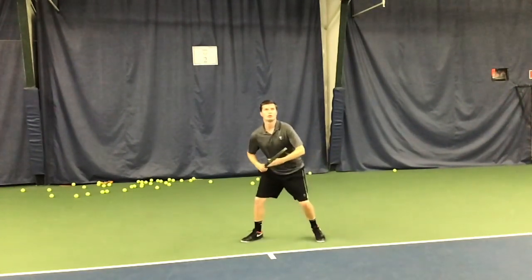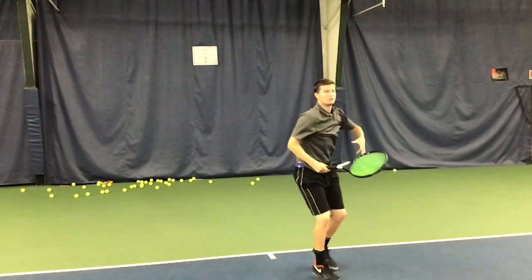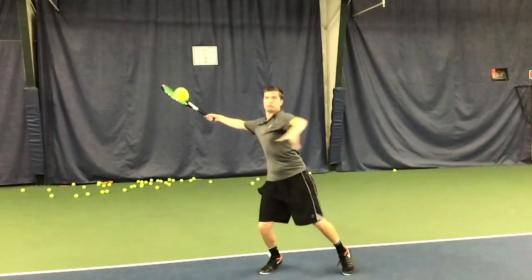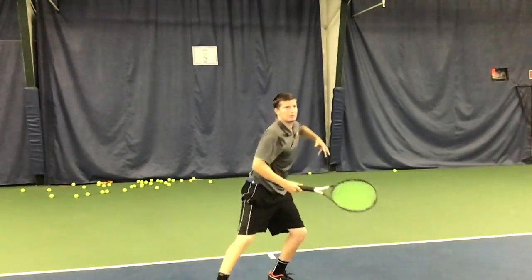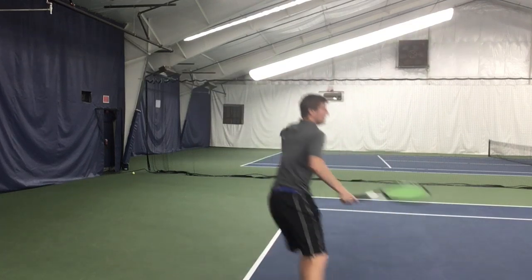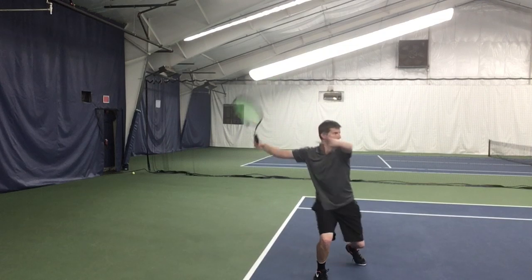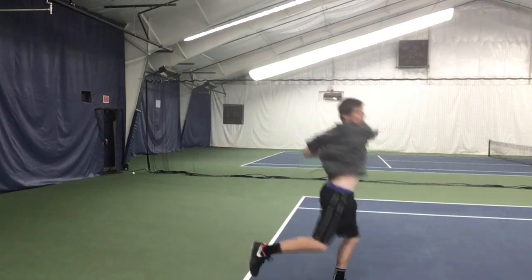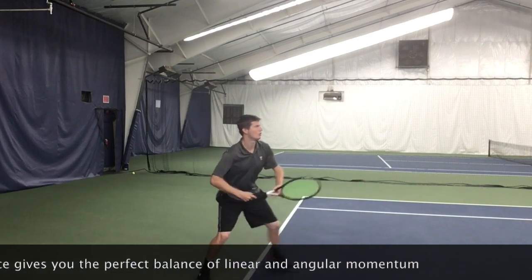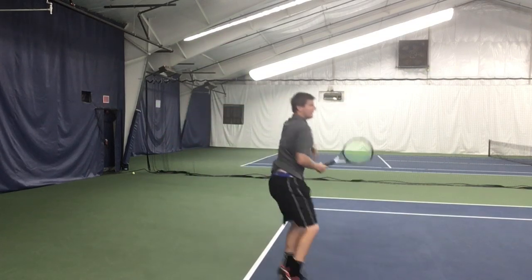The reason pros don't do a full open stance — in which both feet would be at the same depth along the baseline — is because that causes them to often open the left side of their body too early. Also, with a fully open stance, the player won't be able to turn their body as much as with semi-open stance. The reason pros don't do a neutral or square stance on a high short ball is because they wouldn't be able to uncoil their body as much, and they won't get as much of a separation angle, which we'll talk about in a moment.